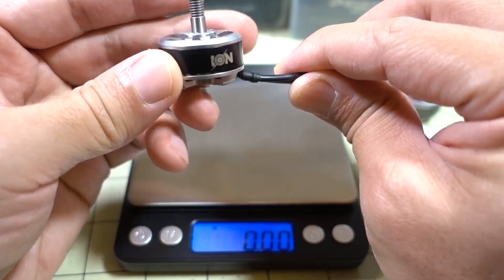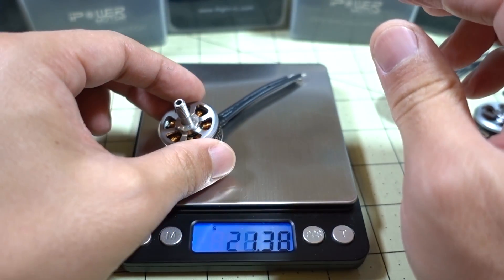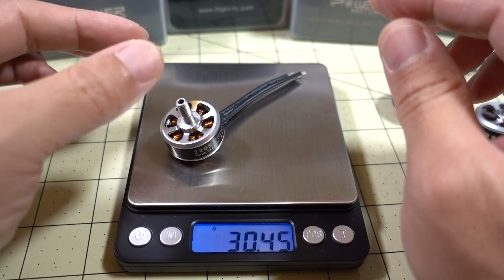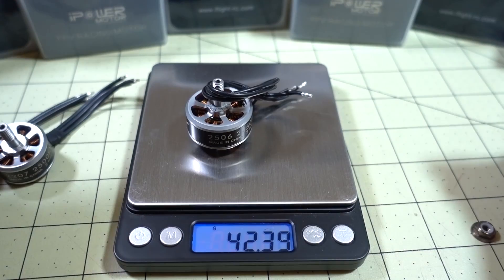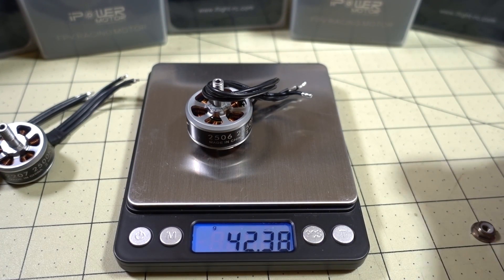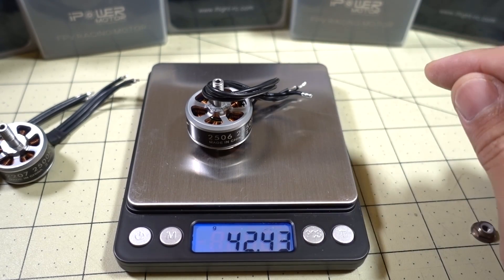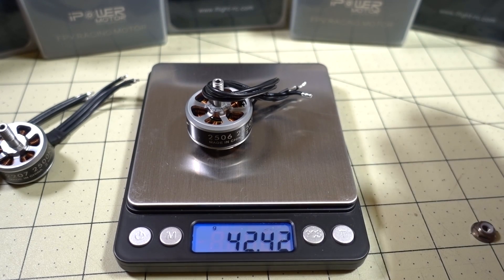Now for weight measurements — I'm going to weigh these without the lock nut on. The 2205 comes in at 30.45 grams, the 2207 is 36.63 grams, and the 2506 motor comes in at 42.3 grams. Keep in mind the extra weight of the long wire on the 2506 — I'd say that's about 2 to 3 grams.